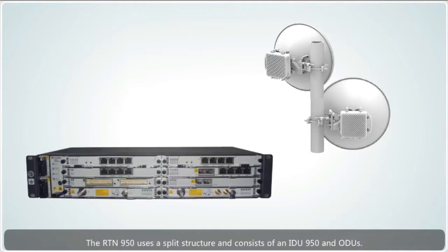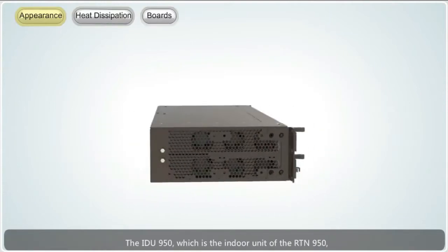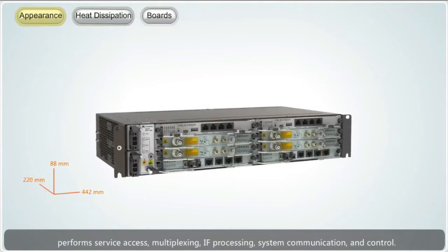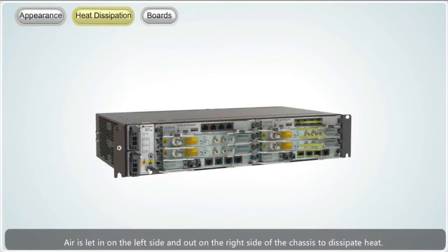The RTN950 uses a split structure and consists of an IDU950 and ODUs. An IDU950 connects to an ODU using an IF cable. The IDU950, which is the indoor unit of the RTN950, performs service access, multiplexing, IF processing, system communication and control. The IDU950 is a 2U chassis with pluggable boards. Air is led in on the left side and out on the right side of the chassis to dissipate heat.